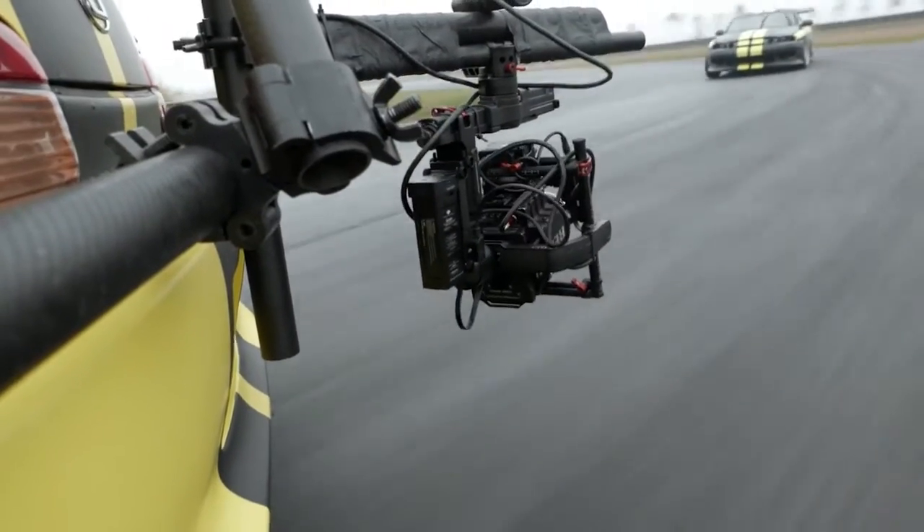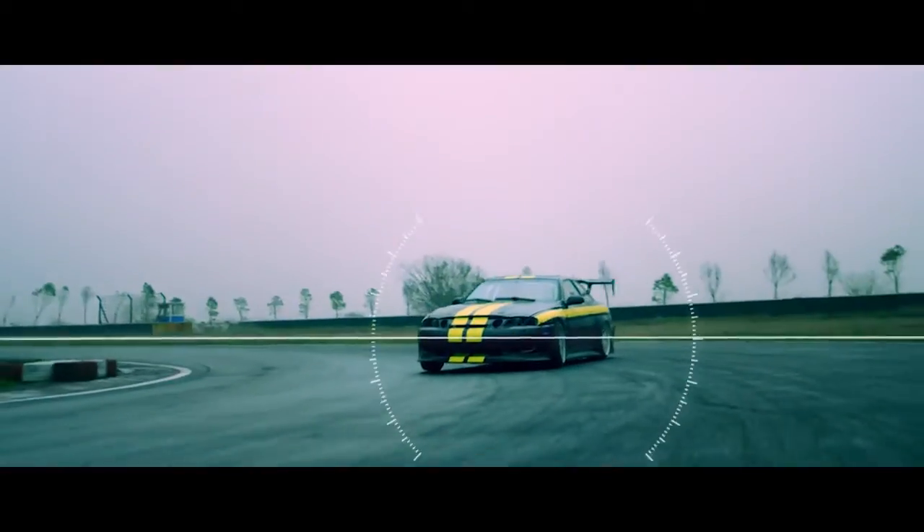With the GPS and compass module, the system is aware of acceleration and movement, allowing it to stay level in high-G situations.